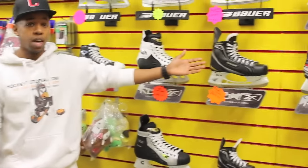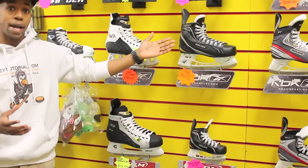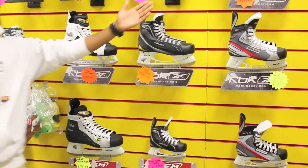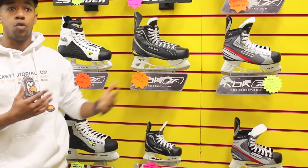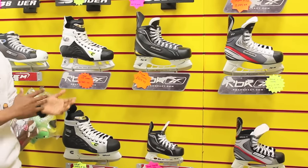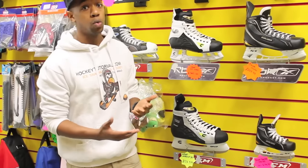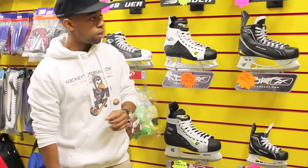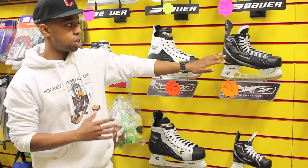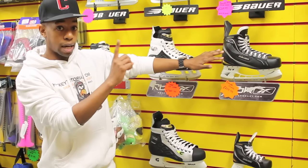With your Bauer Supremes like these ones over here, they're normally targeted at skaters that have slightly wider feet than average. Your Vapors, like this skate over here, are normally targeted at skaters that have normal or narrow feet. What you also need to keep in mind, as well as the different fit styles that different manufacturers offer, is the different levels that the skates are intended for. These ones over here are Bauer Supremes 160s — there's a lot that goes into skate levels.